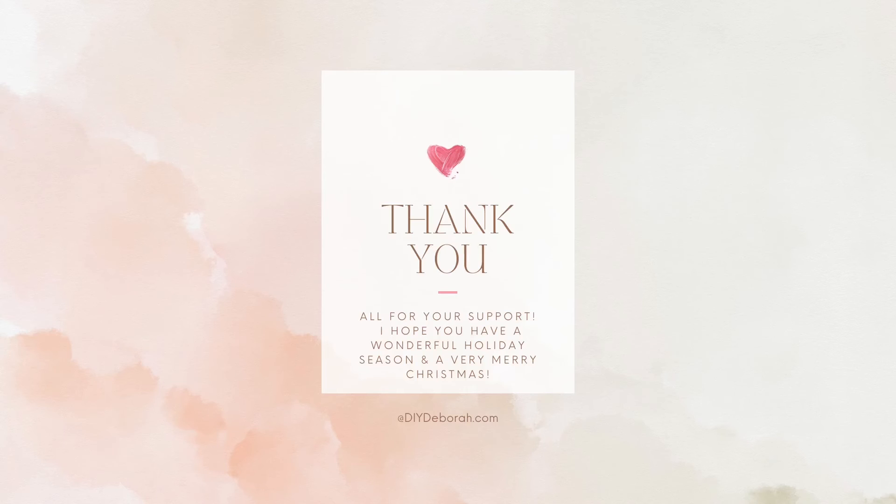I want to thank you all for your support. I hope everyone has a wonderful holiday season and a very Merry Christmas. See you soon!